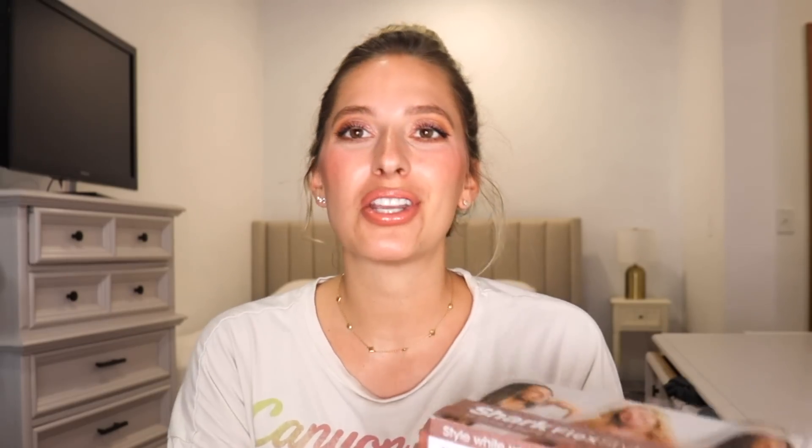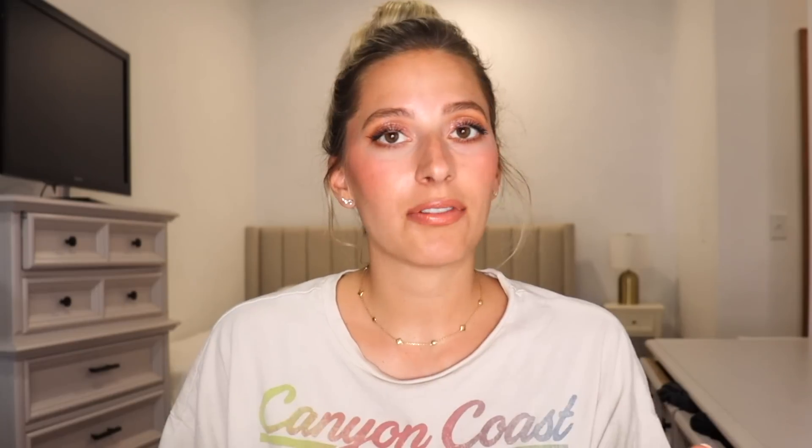Let's go ahead and get started. Today's video is super special because I am partnering with Shark. I'm so excited to be partnering with them for today's video, and it is in collaboration with their Shark FlexStyle. They sent it for me to test out and to show you guys and I could not be more excited. So let me wash my hair, come back and we will get started.